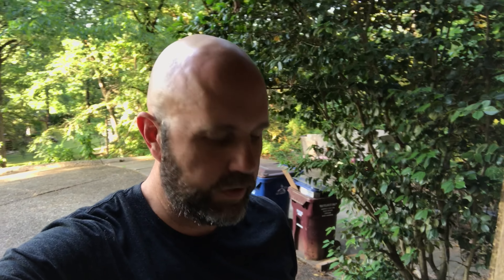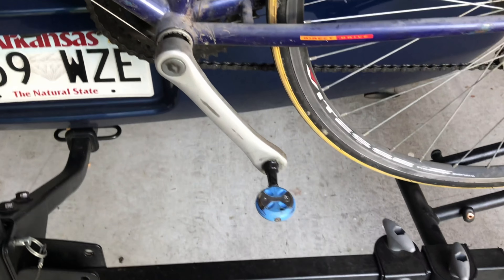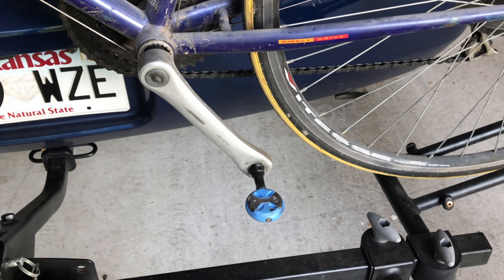Anyway, I was having a lot of trouble breaking the 13 miles-per-hour average speed limit. So I went and got some clipless pedals — we're gonna give these a try and see how they work out.